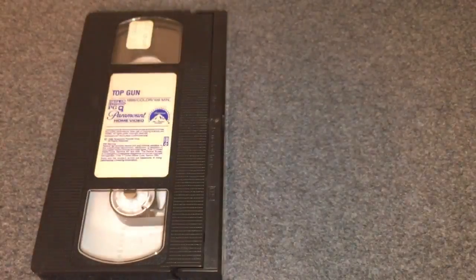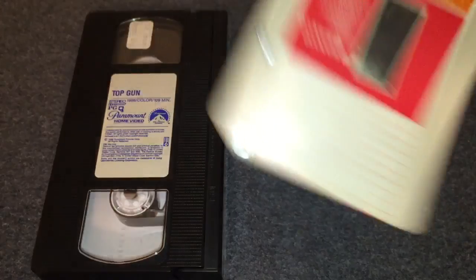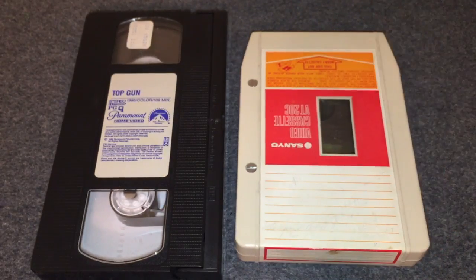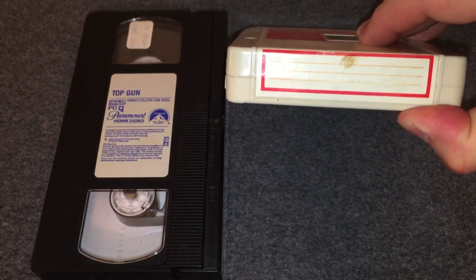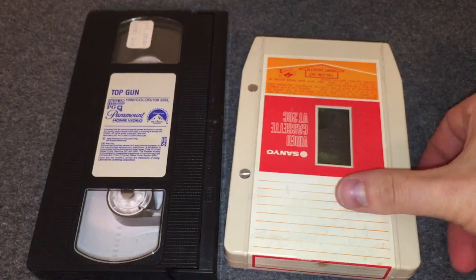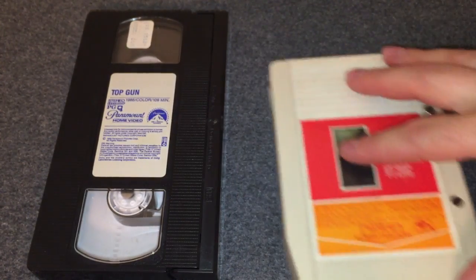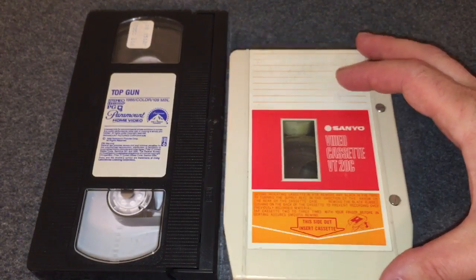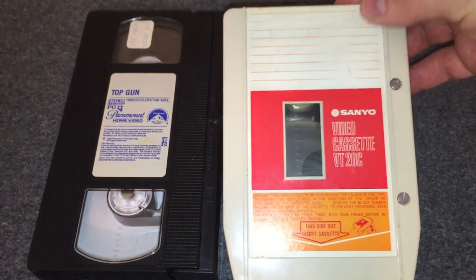The next one is the V-Cord format — a videotape that almost looks like an 8-track tape, at least from the side. This particular videotape format was introduced by Sanyo — the Sanyo V-Cord. As you can see, the cartridge size is smaller than a standard VHS tape. Do a little research on that one — the V-Cord videotape format.